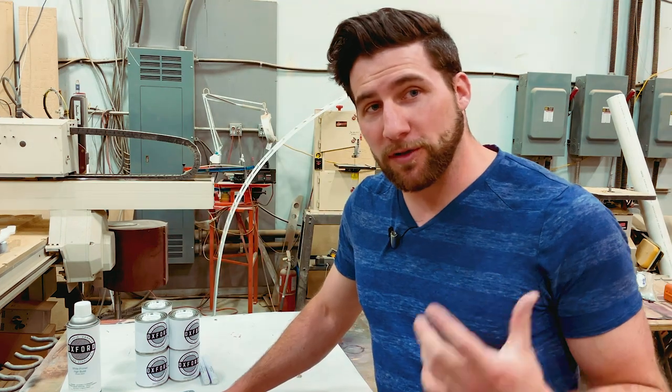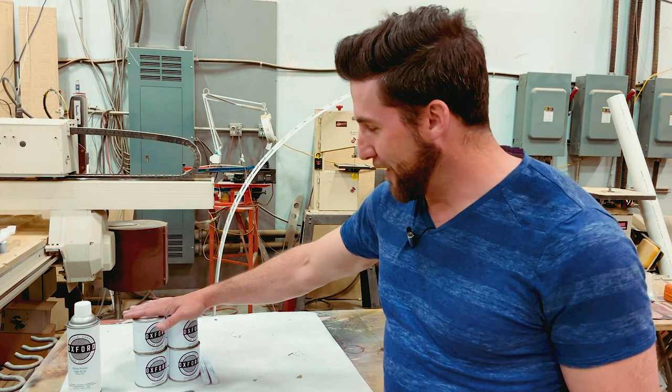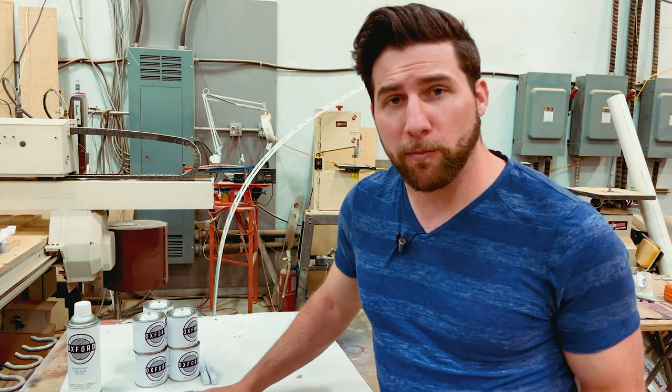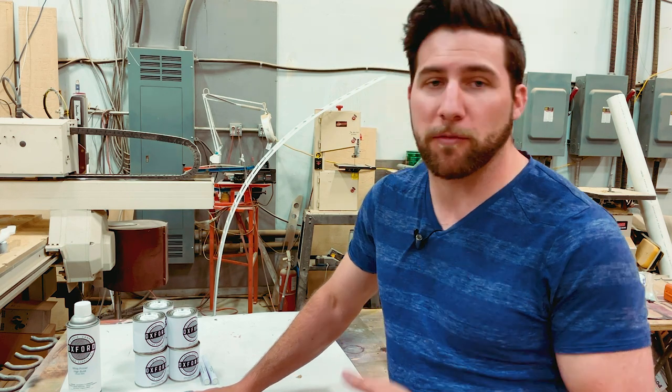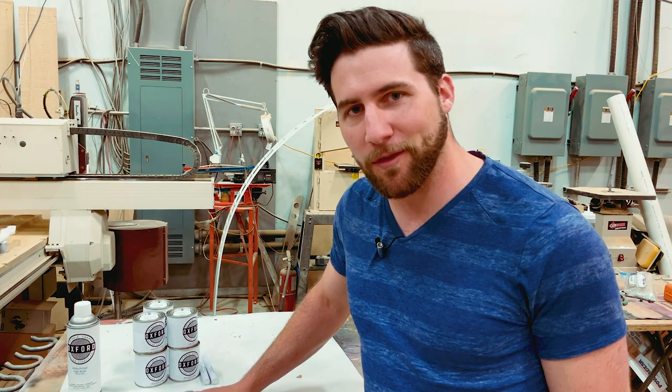As always guys, I hope you enjoyed the video. Don't worry, we will start playing and having fun with this stuff soon — I can't wait. If you did like the video, please give it a thumbs up; it helps me out. Remember to subscribe so you can see what we do with this stuff. Have a good one — I'll see you next time.